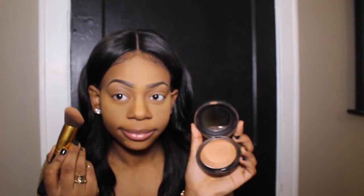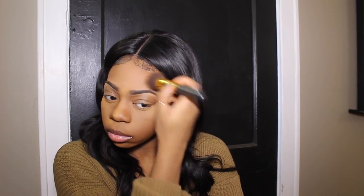Now I'm setting my face and taking my MAC Mineralize Skin Finish powder in Dark Deep. What I like to do is get the powder onto the brush and press it in — I don't brush it, I press it on the areas I didn't highlight, so it sets the foundation. If you're using liquid or cream products you have to set them so they don't move and so you don't look like melted crayons.